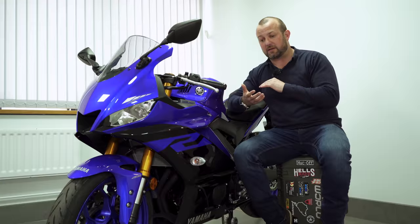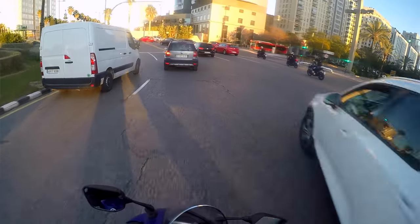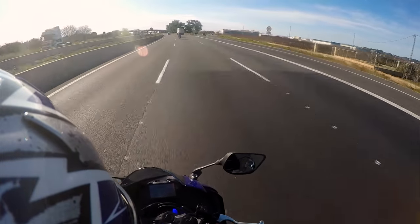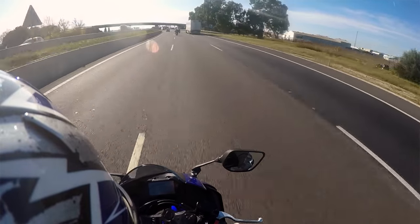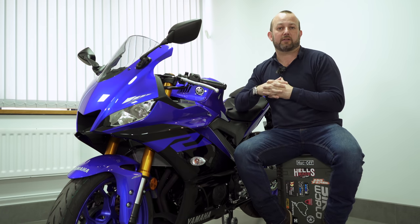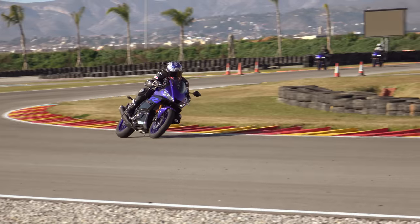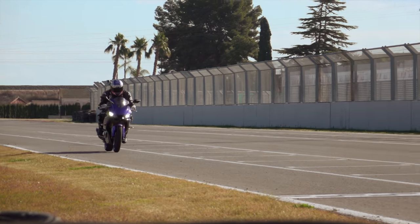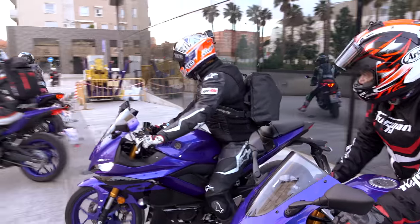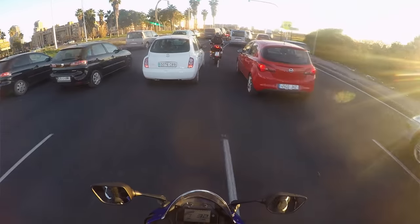Fortunately I got to find out in every single environment you could possibly want to test a bike like this in. Day one was all about town riding — we were in the heart of Valencia. Traffic chaos, cutting everybody up, you had to to get anywhere. Once we broke out of the city we added some speed and got a feel for the bike on faster A-roads, dual carriageways and motorways. Then day two we had some fun at the Circuit de la Raba Baviera near Valencia racetrack. Before my riding impression I should qualify my size: I'm 90 kilos — 14 stone 1 — and 5 foot 11.